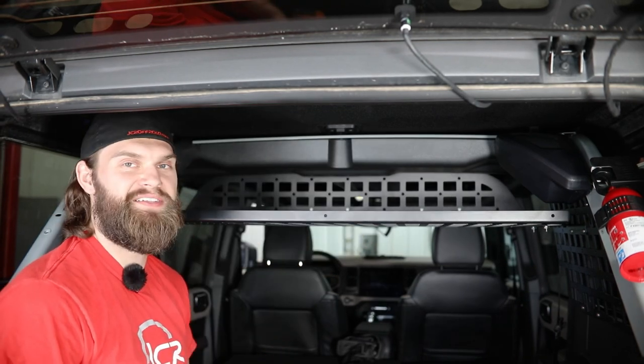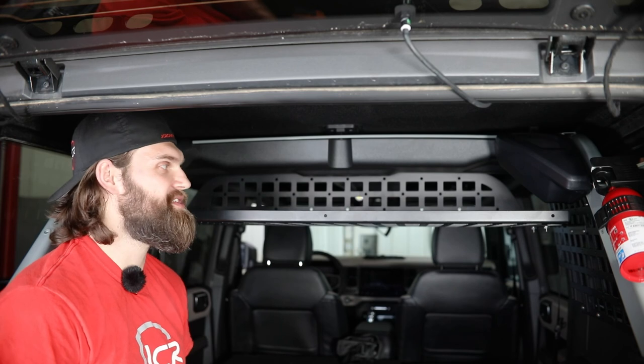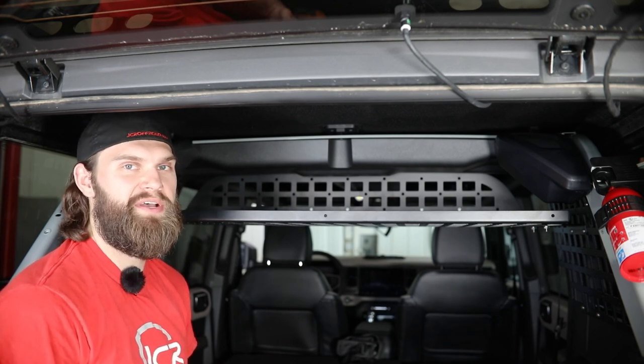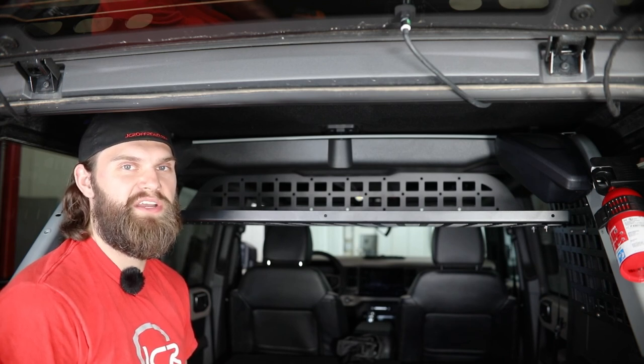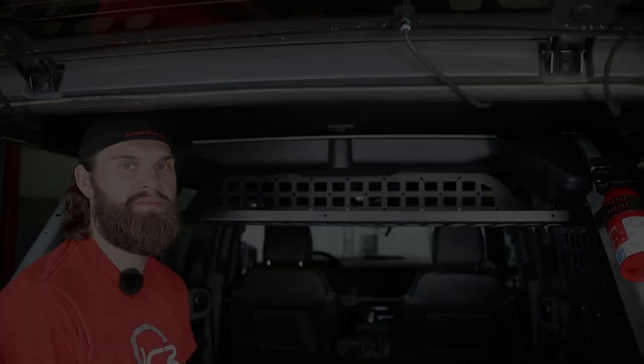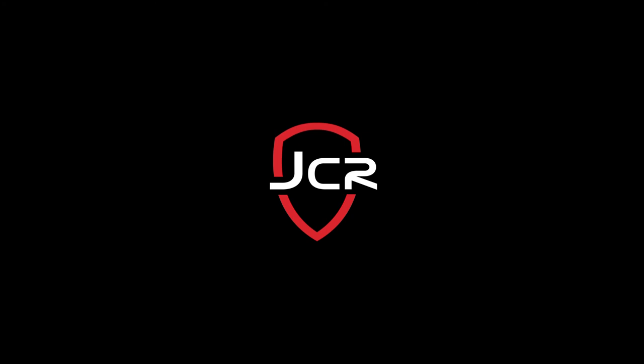That'll complete this installation. If you guys have any questions about this shelf install or any other product we offer here at JCR Off-Road, don't hesitate to reach out to us. You can send us an email at info@jcroffroad.com or give us a phone call at 269-353-1184. Thank you.